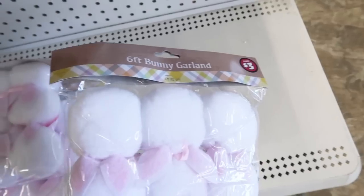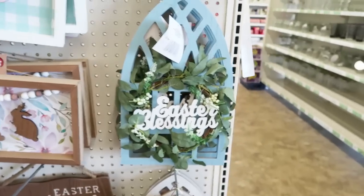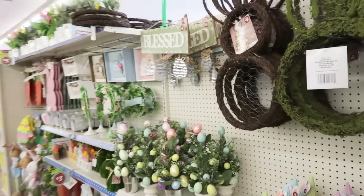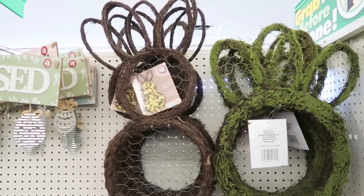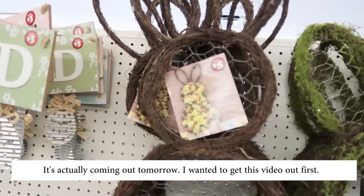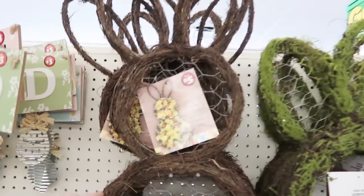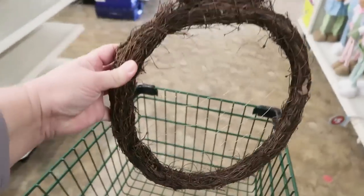A little bunny garland — how fun. And then they have the cathedral windows in three different designs. Coming around this corner — oh my word! Did you see the video from yesterday? I was literally just talking about these, and I just made one with their wood wreaths. They actually have the bunny ones here at my store. If you don't want to DIY it, this is so adorable. You're coming home with me — get in my basket.